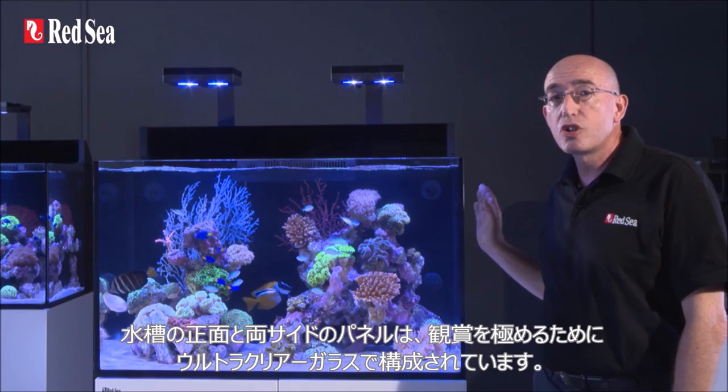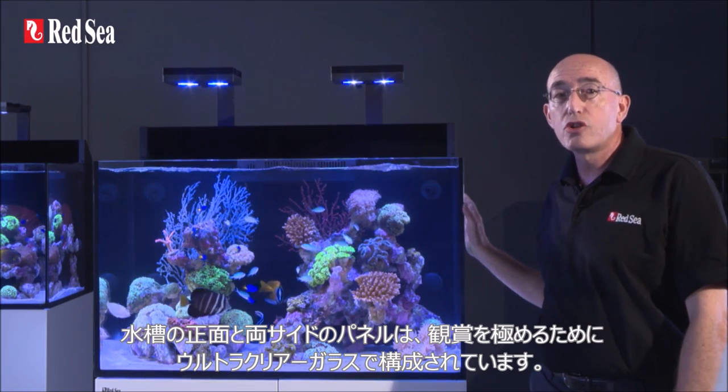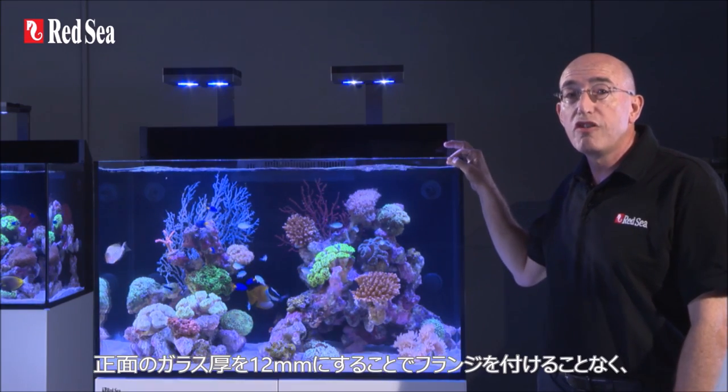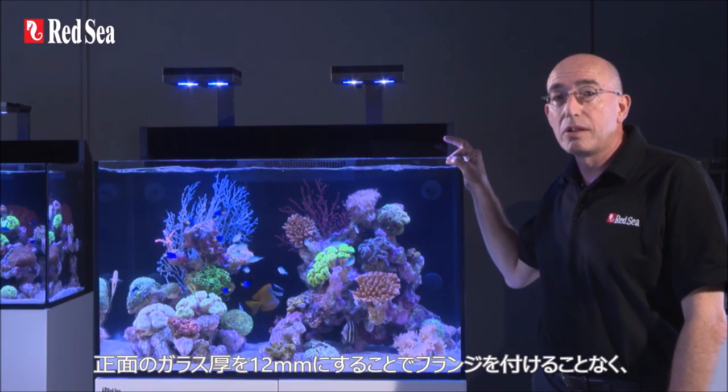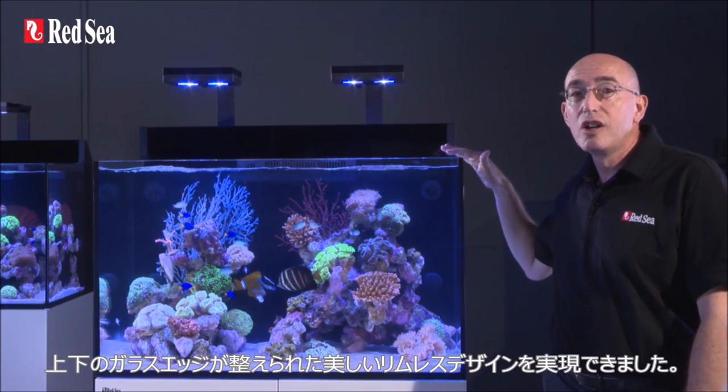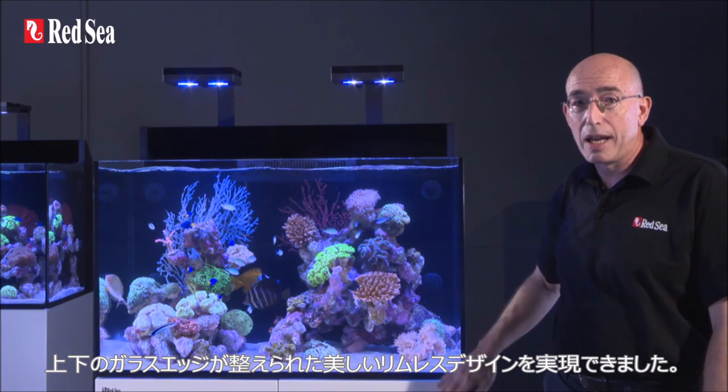The front and two side panels of the aquarium are constructed from ultra clear glass for the ultimate viewing experience. The 12 mm thickness of the front panel allows us to avoid using bracing bars, enabling a clean and rimless design with smart beveled edges top and bottom.